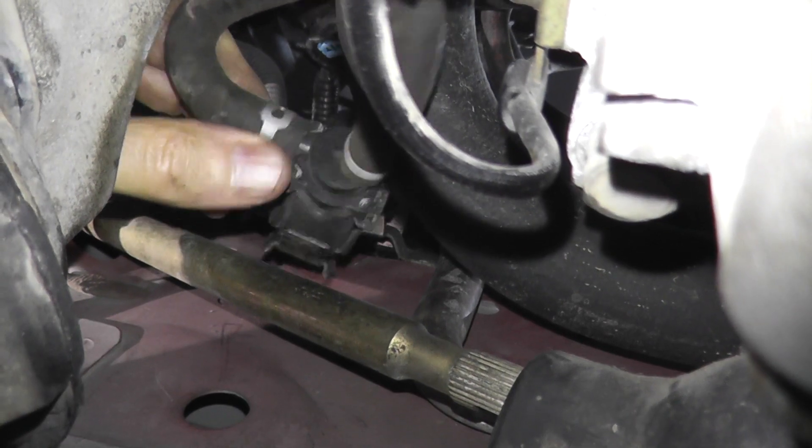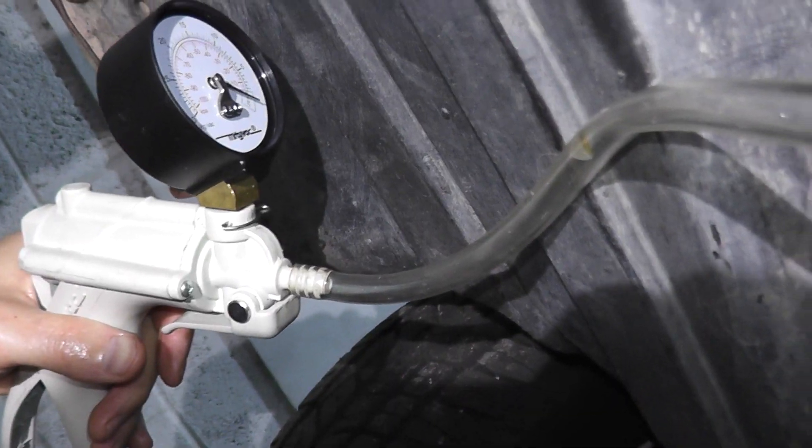Today we're looking at an EVAP canister purge valve — specifically how to locate it, test it, and if you have to replace it on your vehicle.